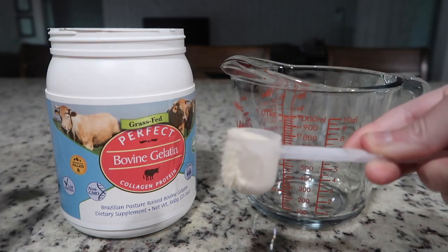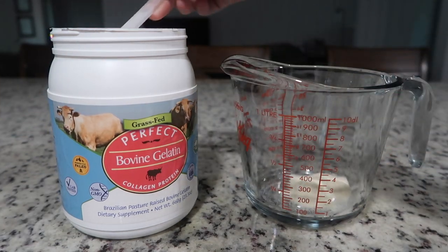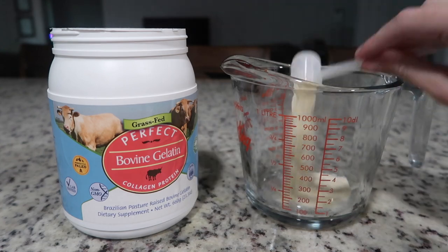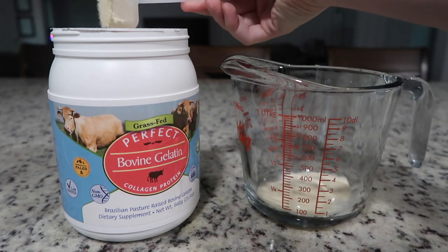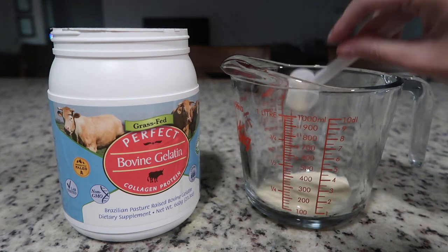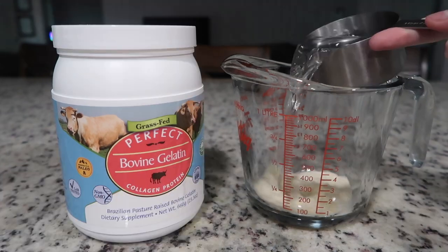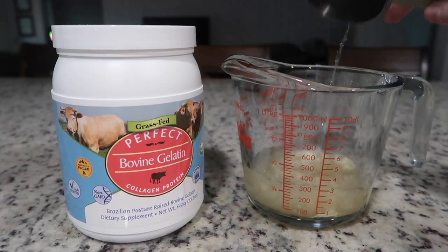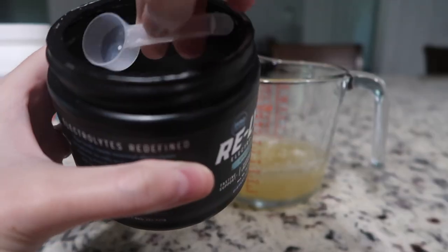First, you're going to add about two to three scoops of the beef gelatin into a glass container. I think each one of these scoops is probably equal to about a tablespoon. The more gelatin you put in, the firmer your Jell-O will be, so it's really just up to personal preference. Then you're going to put in about a cup of cold water to bloom the gelatin — it'll look like this. Leave it for two to three minutes.